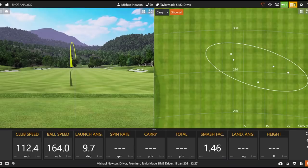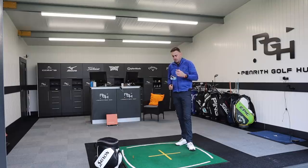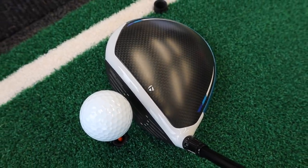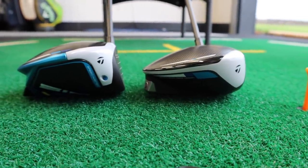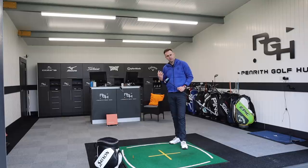That was a little bit low in the face — I expect that spin to be high. Ball speed is good at 164, but I launched that one a little bit low. The feel of that was really good though. It felt a little bit more responsive — not quite as dull. Sometimes a dull sound can feel like a dead feeling in the golf club, but that felt more responsive, like it was a bit more springy off the clubface.